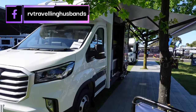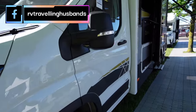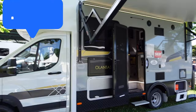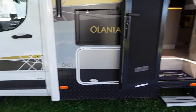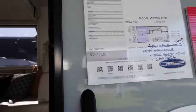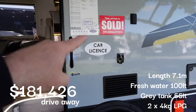So now we are looking at the Sunliner Ollantis, also built off the LDV chassis. This model is set apart from the rest of the range — instead of having the standard grey and black, it has this lovely gold mixing in with the grey down the full width of the motorhome. It has the large Carefree awning as well. This is the Ollantis 451, priced at $181,426 as-displayed drive away — and this one is sold.